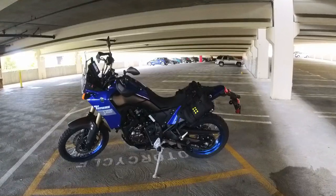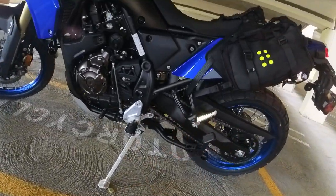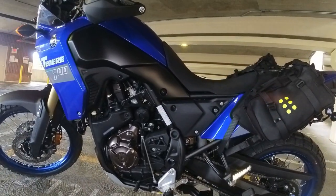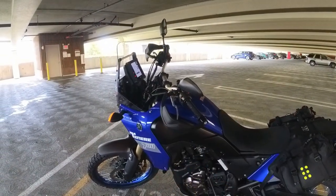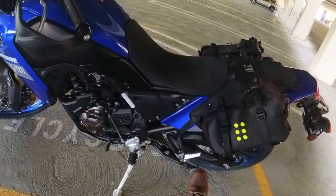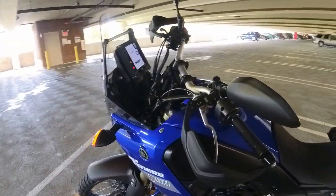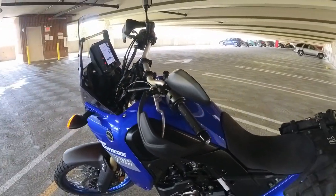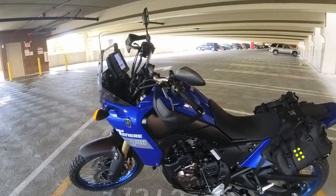This bike is not stock — there are a couple things done to it. First is the factory 18mm lowering links that I put on. I also had the seat shaved down about an inch to an inch and a half. I raised the forks up through the triple clamps a little bit to match the lowering links, added a center stand, and mounted some bar risers which bring the bars up and back a little bit.